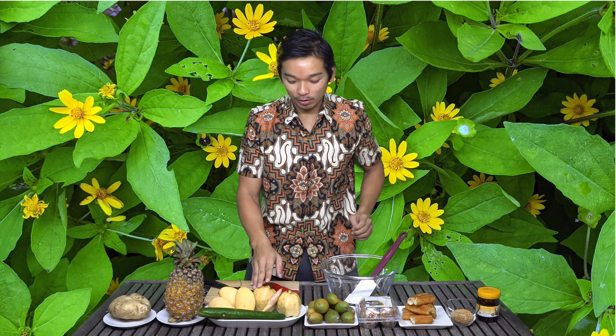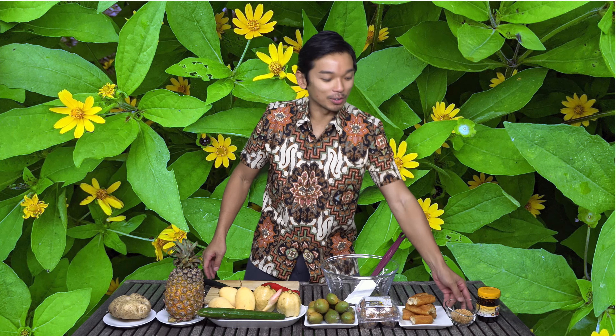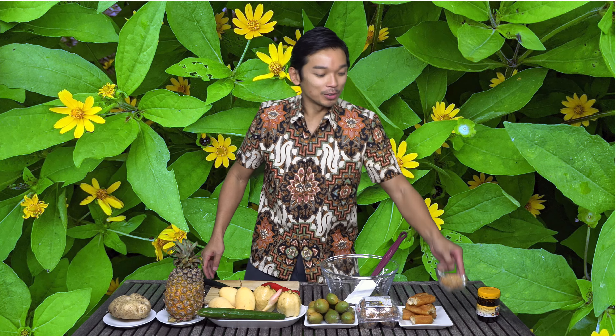To make rojak, all you need is turnips, pineapple, cucumber, ginger flower, and mangoes. These are the main ingredients. And then like guava, umbra — also called gedondong — century egg, and what they call fried dough, we call it yutiao. These are additional ingredients. It's kind of a fusion, modern take where people try to modify it a little bit.